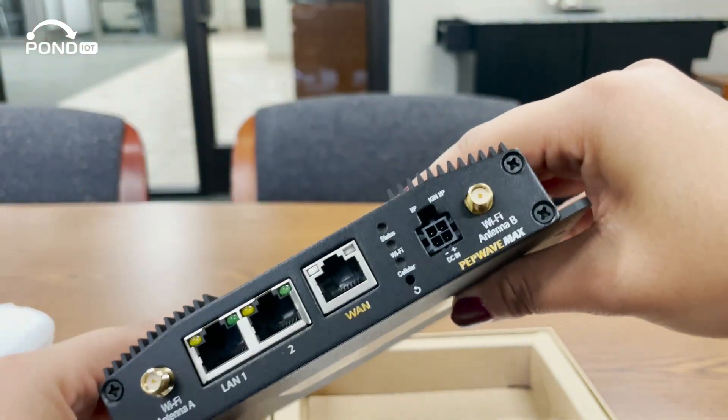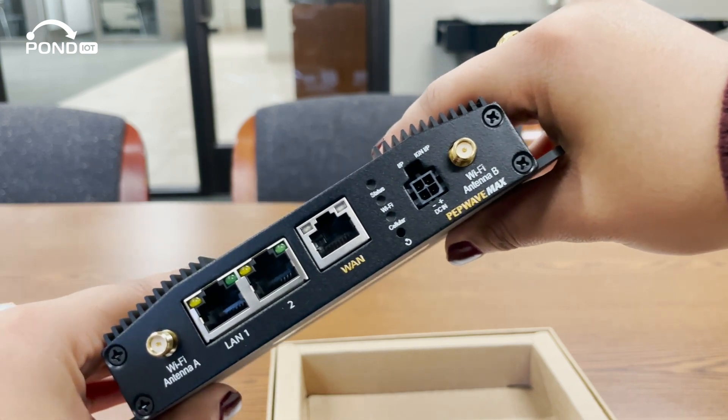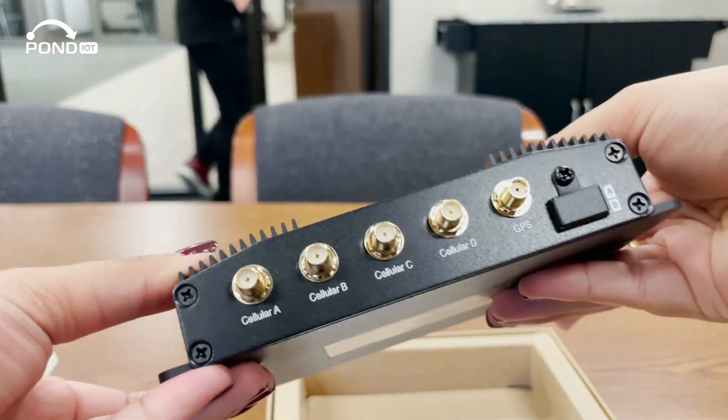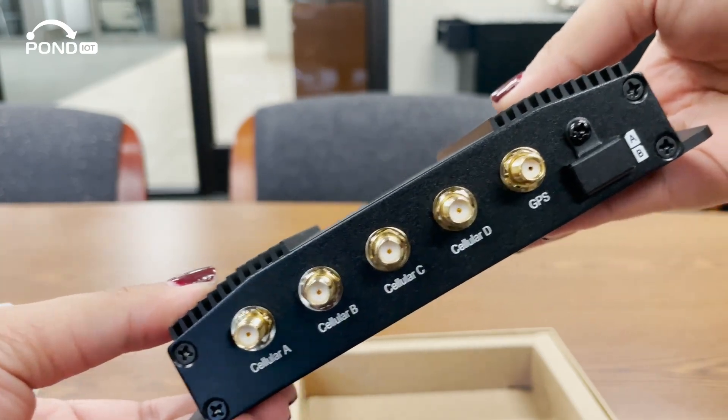Notice these ports? The BR-1 Pro 5G offers multiple WAN options, including an ethernet port and Wi-Fi as WAN. But here's the kicker: it has dual SIM slots for failover and load balancing. You're looking at uninterrupted connectivity, even if one carrier goes down.